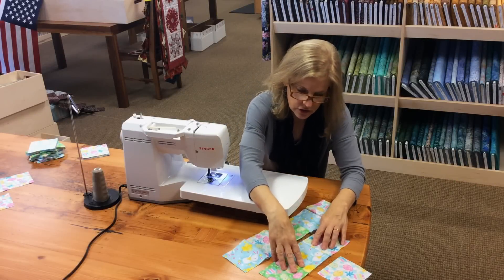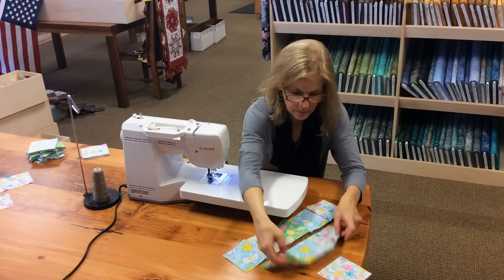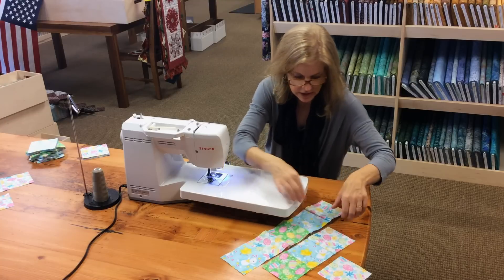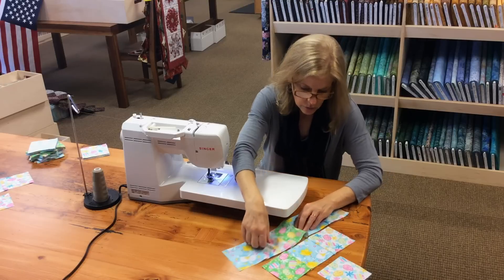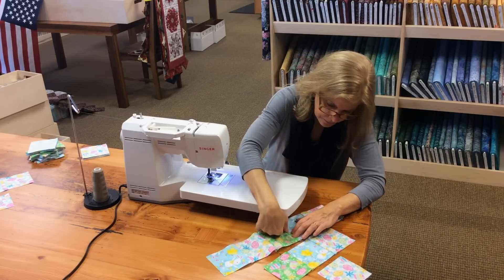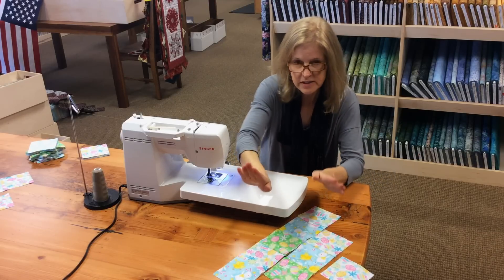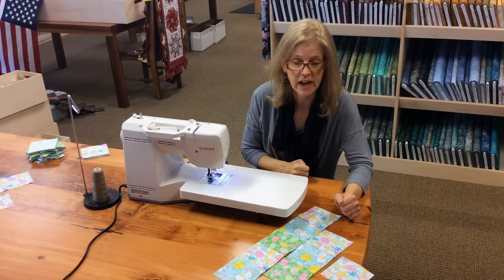On the first row, you want your seam allowances to be pressed to the outside. On the second row, you want your first outer seam allowance to go to the outside — I'm just finger pressing — and you want this seam allowance to go to the outside as well. Then you want your middle seam allowances to go towards the middle. When I come to sew the rows together, my seam allowances are going every other way, and the rows will lay nice and flat when you sew them together.